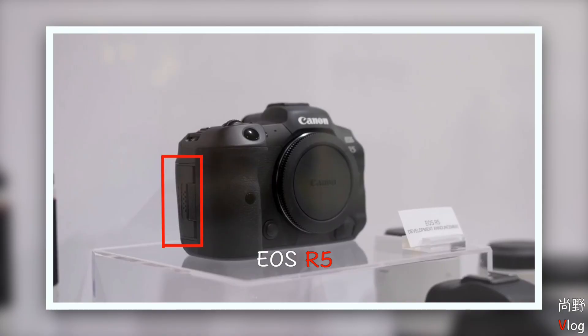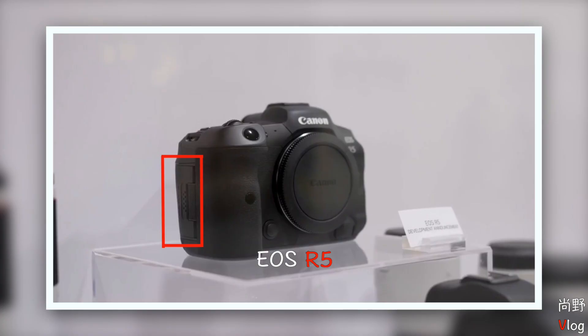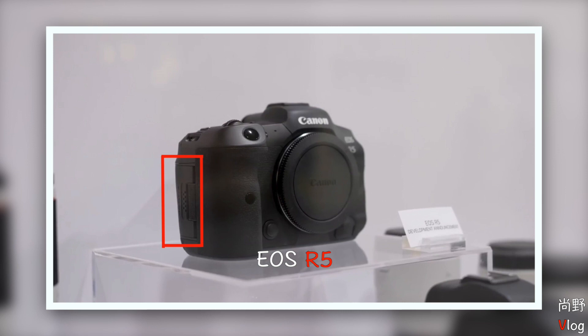对比EOS R5和EOS R这两个机器在外观上有哪些区别。首先，这两台机器的卡槽再次印证了EOS R5是一个非常强大的视频机。我们可以看到EOS R5上面的卡槽是双卡槽设计，而EOS R是单卡槽。EOS R5明显是双卡槽，而且肯定会有CF卡，这也和它之前宣称的需要拍8K视频有很大关系，因为需要提升读取速度。